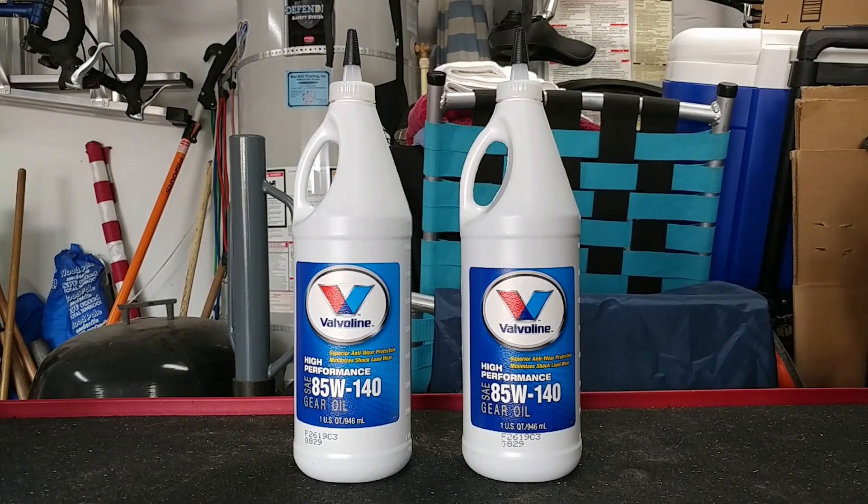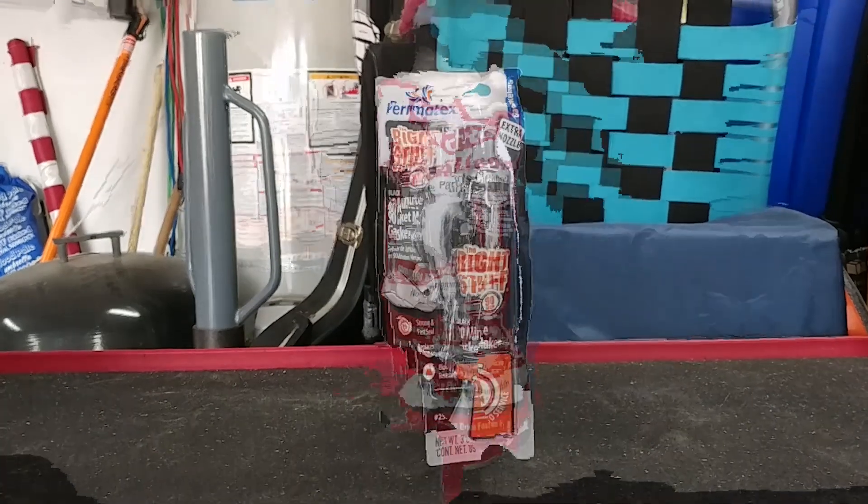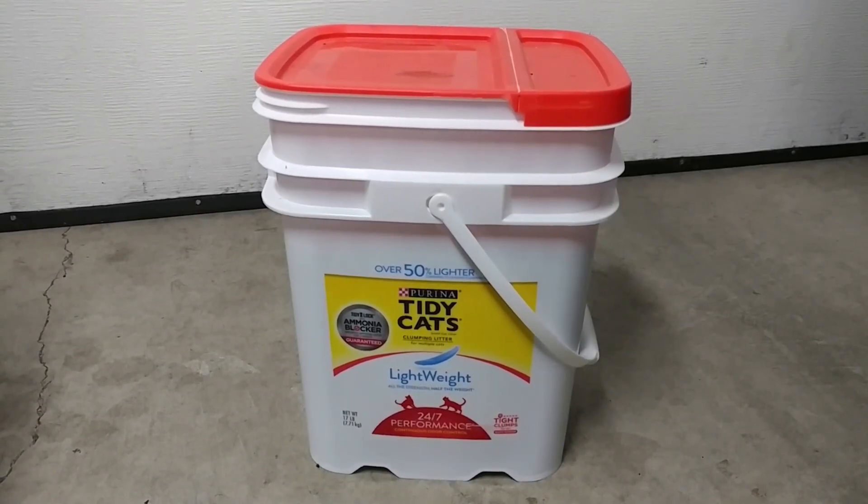For this job I also needed two quarts of 85W-140 conventional gear oil, two cans of brake cleaner, one tube of gasket maker, and some kitty litter to soak up the mess I made in the driveway.